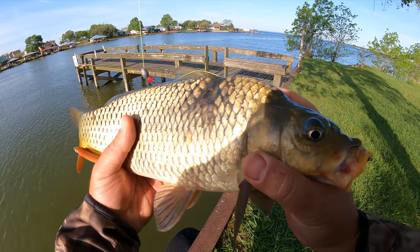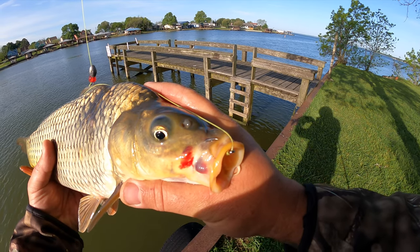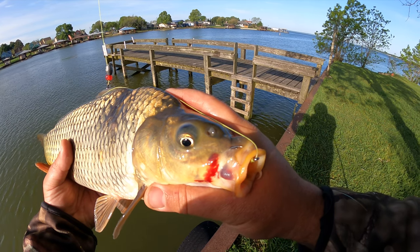Let me show you this hook set — not sure if that's going to come out on camera, but I'm going to take a photo of it. Nice hook set into the top lip of this carp.